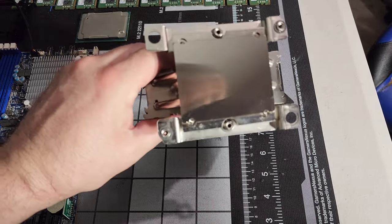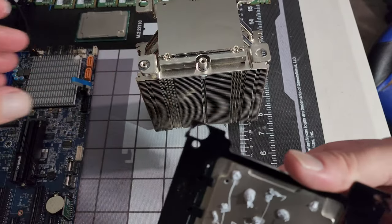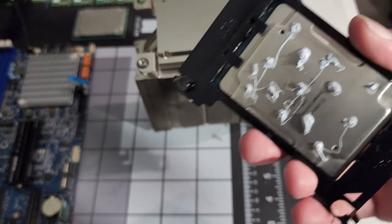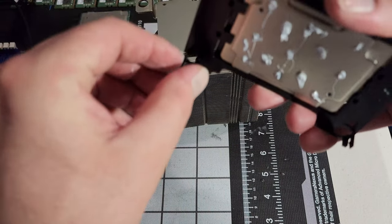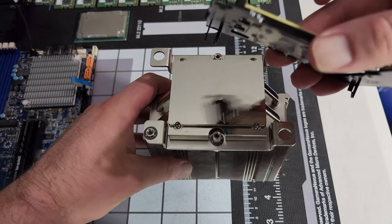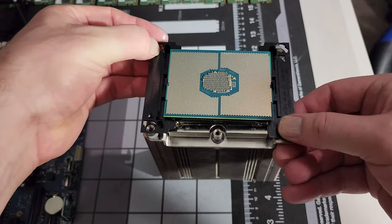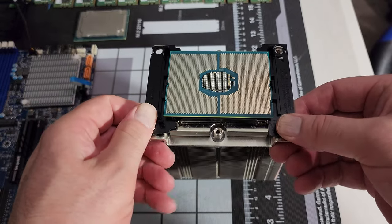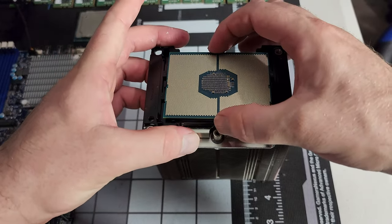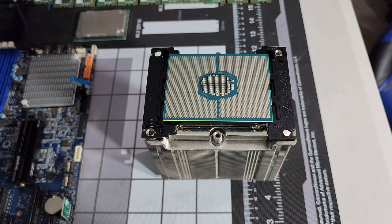Grab the cooler that we've already prepped with some ethanol-based cleaning. The tabs are going to go into the actual fitting. Your cooler will have instructions on how to do this — assuming you don't buy from AliExpress, then you might be lucky. You're going to want to be reasonably firm, because the CPU cooler actually bolts onto the motherboard. And there we go — we've mounted our CPU to the cooler and we should be ready to place it on the motherboard.